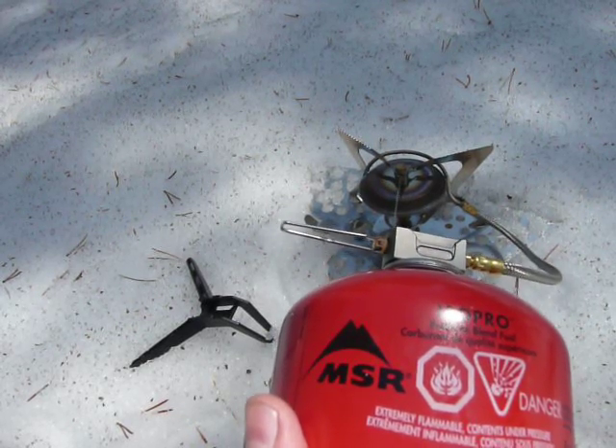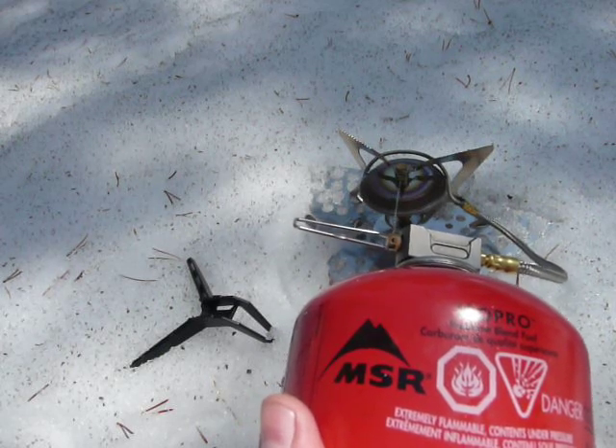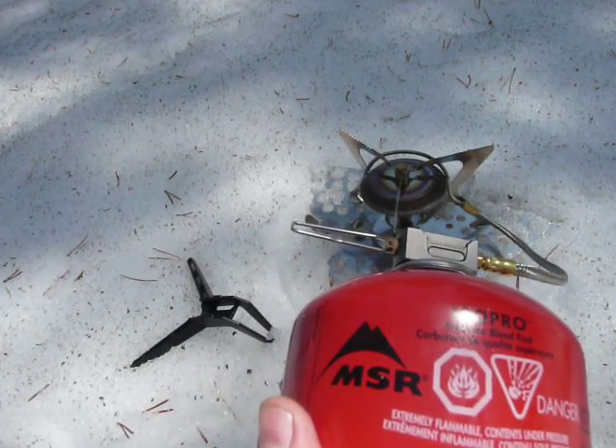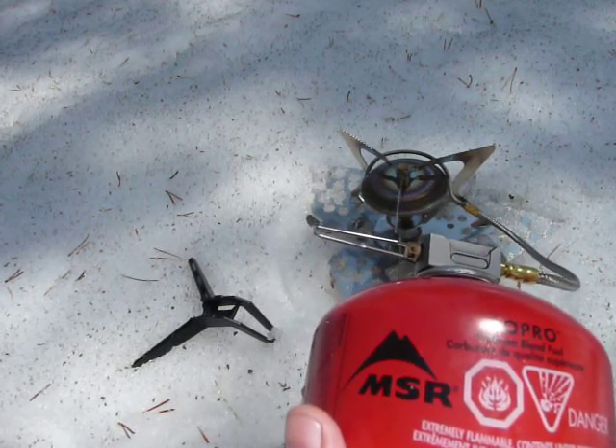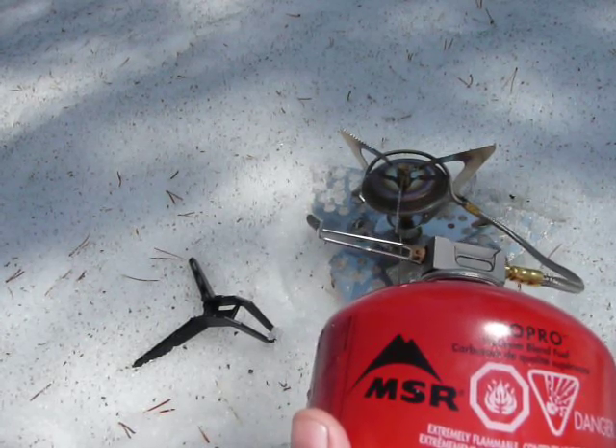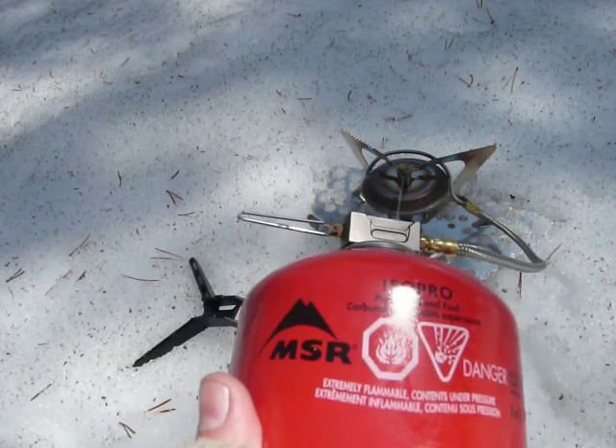Hi, Hiking Jim here, and welcome to another episode of Adventures in Stoving. What I've got here is an MSR — excuse me, not Simmerlite. This is an MSR WinPro 2. It looks exactly like a Simmerlite, but it is not the Simmerlite. This is the WinPro 2.